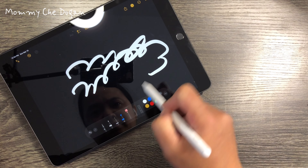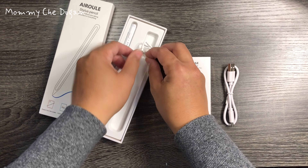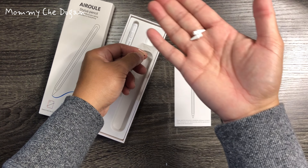This is a stylus pen for iPad. Inside the box are the following: pen, USB charging cable, tool replacement nibs, and user's manual.